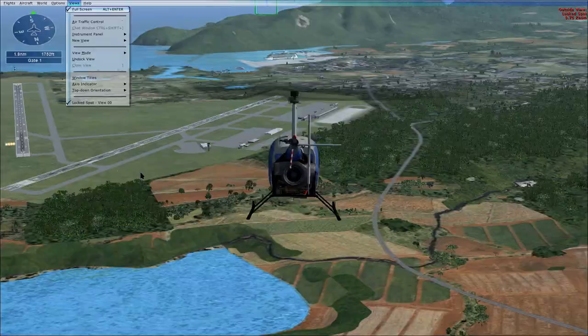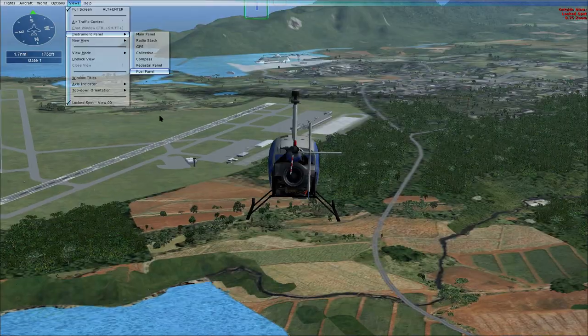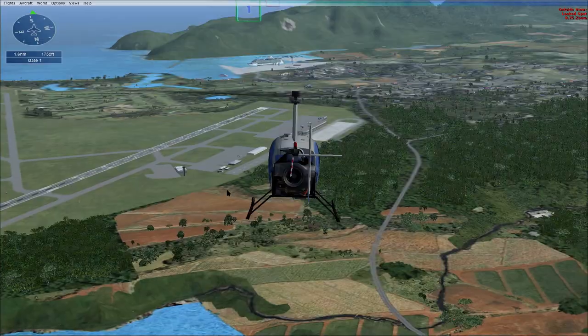What are the basics of flying a helicopter? Generally speaking, the helicopter will move in the direction it's tilted. Push on the stick to tip the helicopter forward. Pull on the stick to tip it backward.